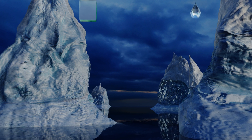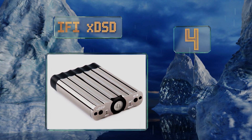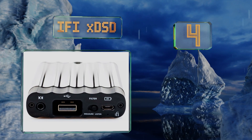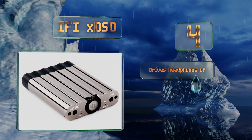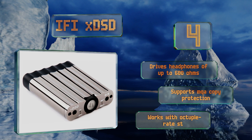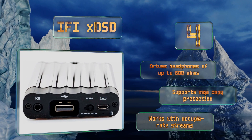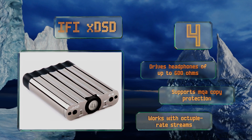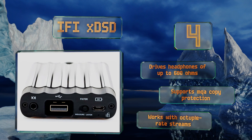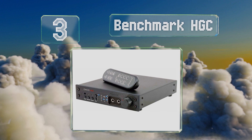At number four, created to satisfy the most demanding headphone users, the iFi xDSD is an all-in-one unit that utilizes Bluetooth aptX and AAC to make lossless on-the-go listening a reality. Not only does it sound fantastic, but it's also priced rather reasonably at around $400. It drives headphones of up to 600 ohms, supports MQA copy protection, and works with octuple-rate streams.